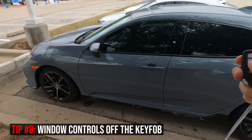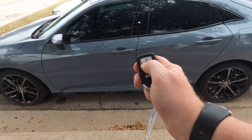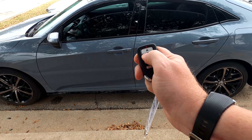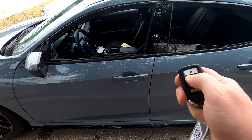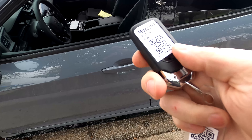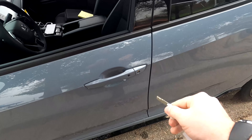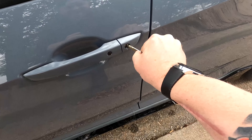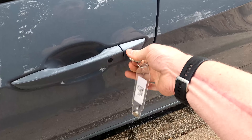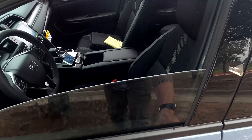You can roll your windows down on this car by pressing the unlock button once, then twice, and if you hold it on the second press, it will roll all the windows down. To put them back up, use the physical key — there's a switch on the back of the fob to slide the key out. Insert the key into the door lock, turn it once, then turn and hold a second time, and it will take your windows all the way back up.